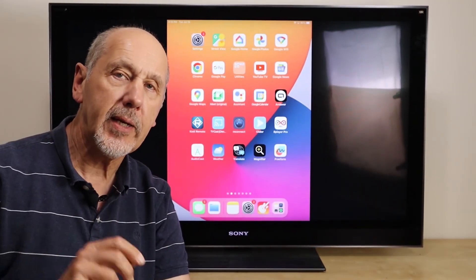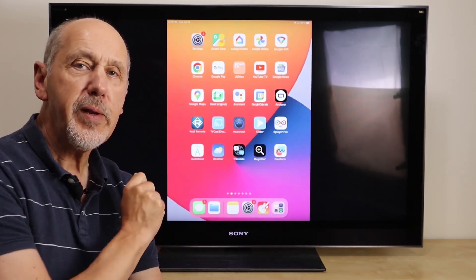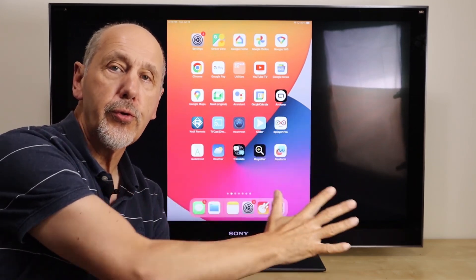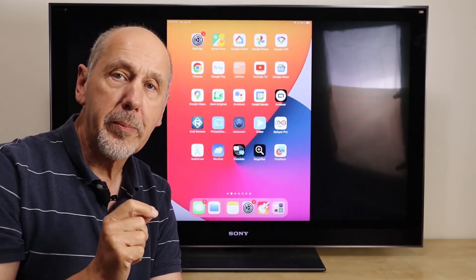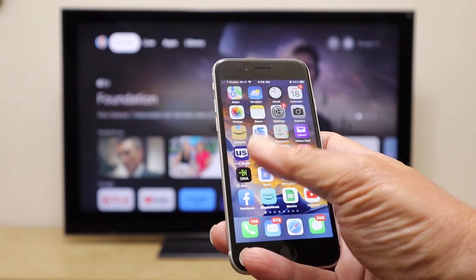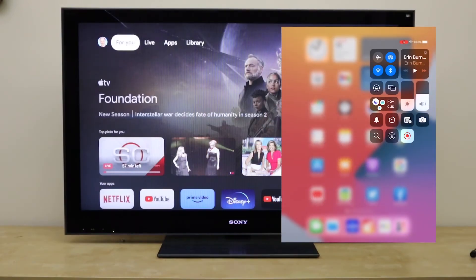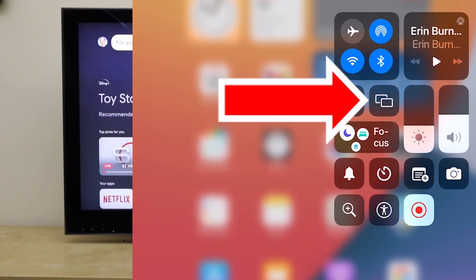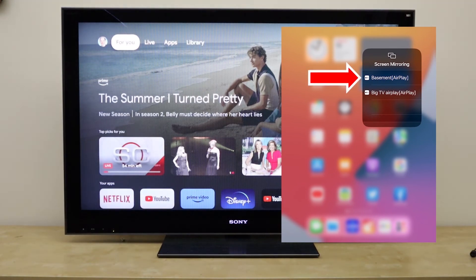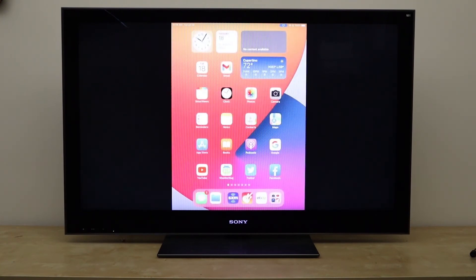If you can't find the AirPlay button inside an app, the other way to use AirPlay is screen mirroring. Screen mirroring plays exactly what's on your iPhone or iPad screen on the TV screen and plays the audio through the TV speakers. To use screen mirroring, first go to the control panel. On an iPhone, you swipe up from the bottom; on an iPad, you swipe straight down from the top right. Once the control panel is open, look for the screen mirroring button — two overlapping rectangles — push that, then select the TV you want to play on. And there you see the iPad screen playing on the TV.